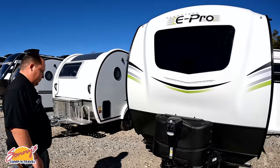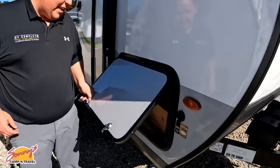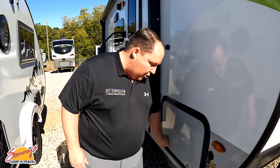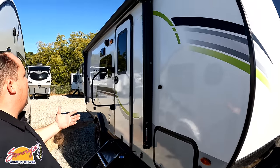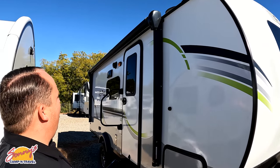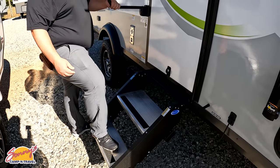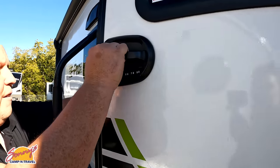Coming down the side — if you want a little bit of solar you can get that here. There's pass-through storage underneath. That is an Elite Series griddle that hooks up on the outside. You also have manual stabilizing jacks and a very nice power awning with LED lights that extends pretty much the whole length of the travel trailer. There are also nice Mor/Ryde steps.